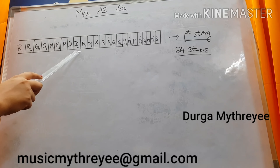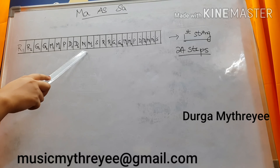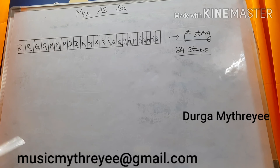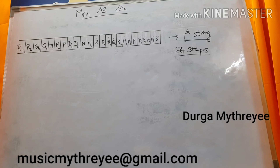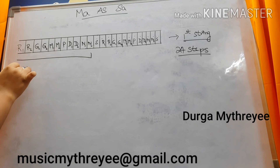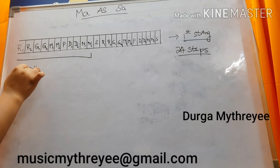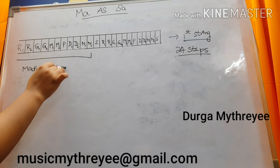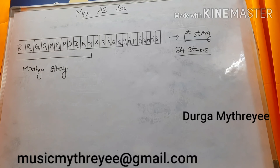Da1 is Shuddha Daivatam. Da2 is Chatashruti Daivatam. Ni1 is Kaisik Nishadam. Ni2 is Kakali Nishadam. Including from that Sa to this Ni is Madhyas Thai. I have explained the Thais in another video — the link is in the description box.